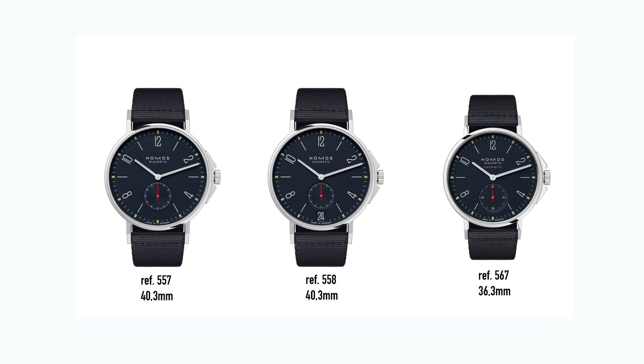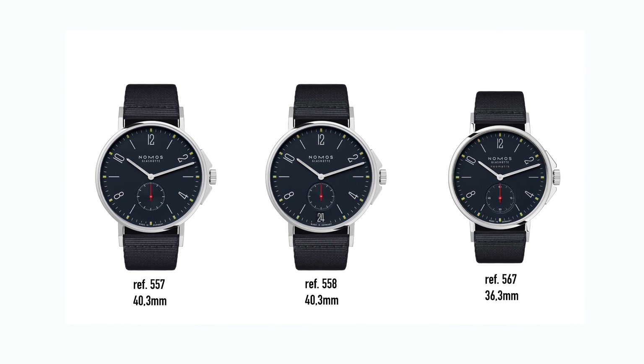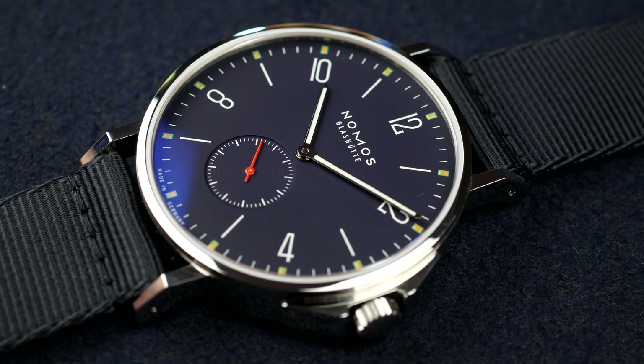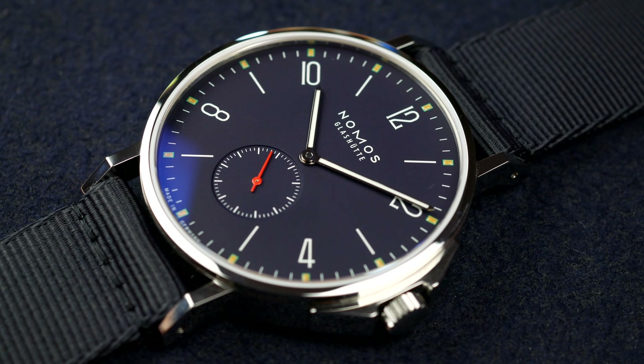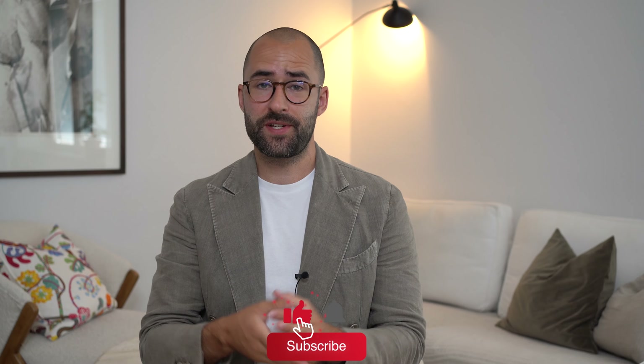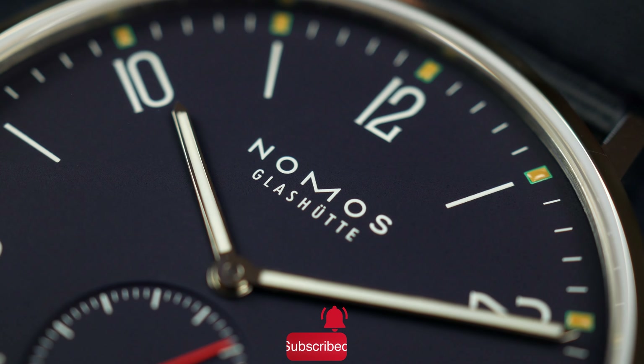Recently they updated the Ahoy line with three new models. Two of them are in the 40 millimeter case size and one is in the 36 millimeter case size. The one we're going to take a closer look at today is the reference 557, which is the no-date version in the bigger size.